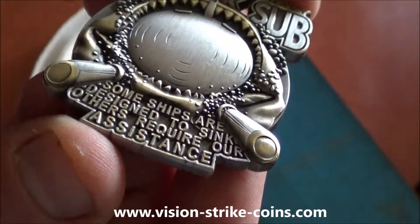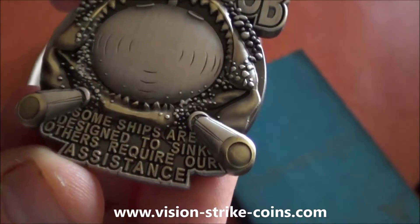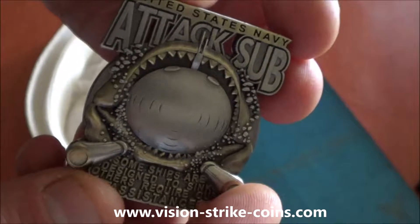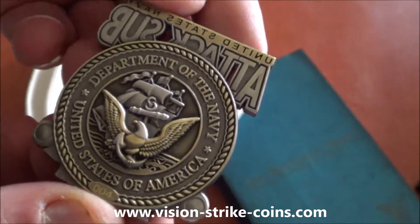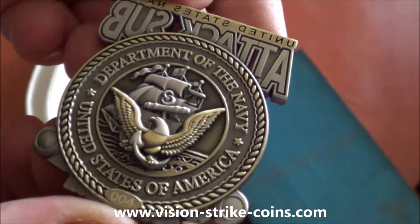There's a slogan on the bottom: 'Some ships are designed to sink others, require our assistance.' Each one is four millimeters thick, two inches across, and has a seal — United States Navy on the back with the anchor, constitution, and eagle.